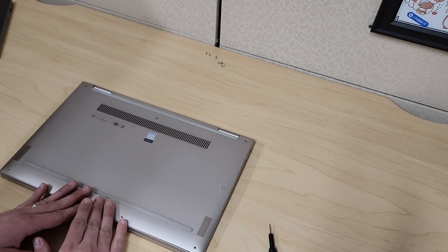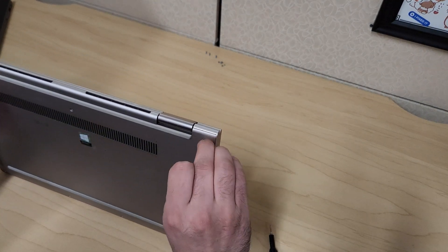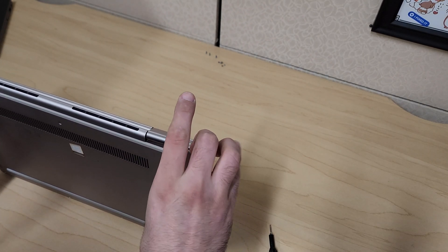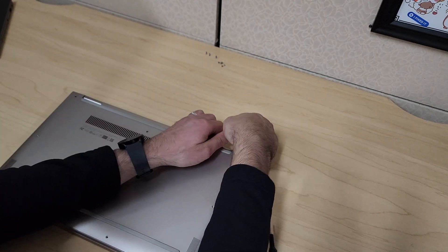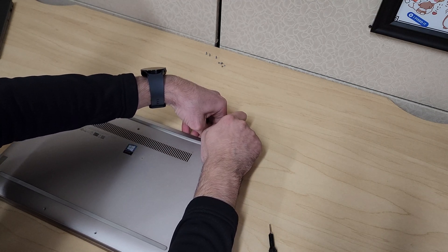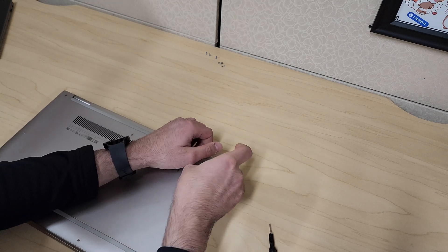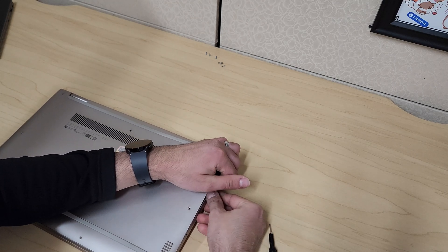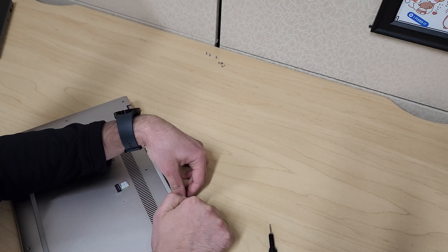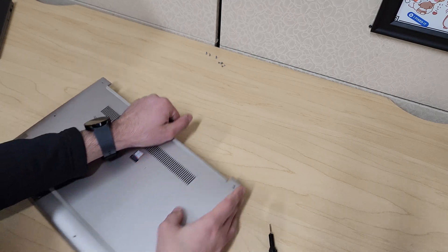Now to remove the case you want to start from the edges. On my part here it's a little bit popped out already so it makes it a little bit easier. Be very gentle when you're doing this so that you don't break the clips holding the back cover on. Work from the sides — once you start hearing clicks you work your way towards the center all the way to the other side. You can start on either left or right side and the case will come out just like so.